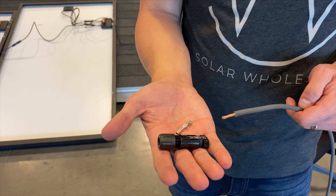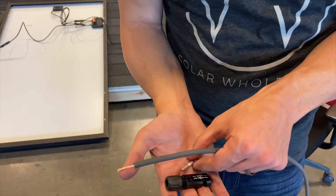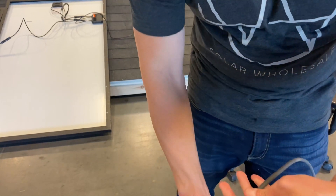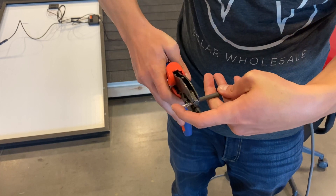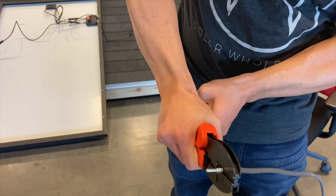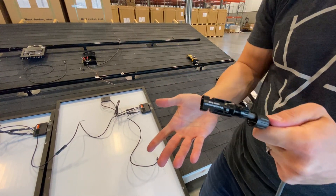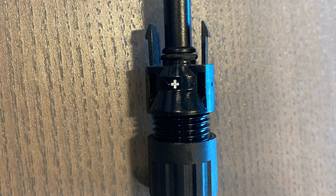These are MC4 connections. If you look on the back of the panel you'll also notice those have MC4 connections. This is your PV wire. We're going to use a special tool called an MC4 crimping tool — just crimp this on there like so. Make sure it's nice and snug, then slide this over the top and make sure there's a click. That way you know it's in place and it's not going to come off. Then we just tighten this down. The MC4 connections do have a negative and a positive symbol on them.